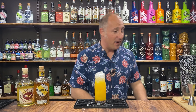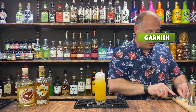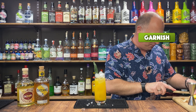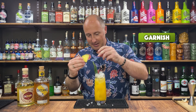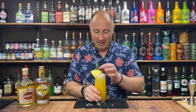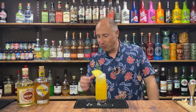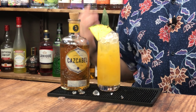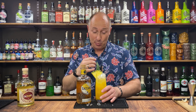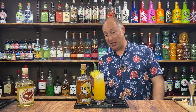For garnish, I've got a pineapple spear — just a little bit of that, maybe a wedge of pineapple as well. So what are we calling this one? Even that 15ml of chili really punches through — that is amazing, and I get the chili after-kick as well. Absolutely love that.